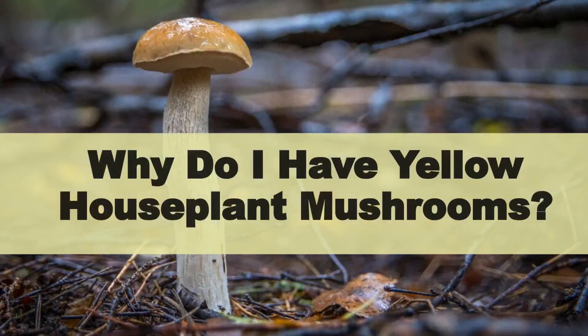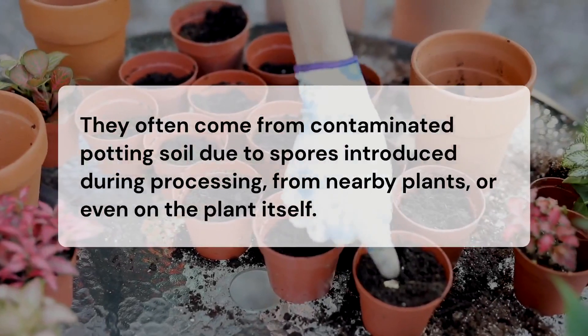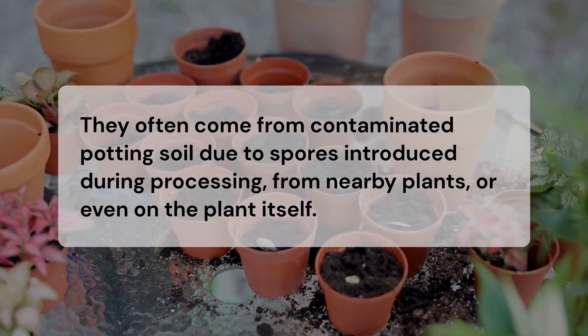Why do these mushrooms appear in your potted plants? They often come from contaminated potting soil due to spores introduced during processing, from nearby plants, or even on the plant itself.